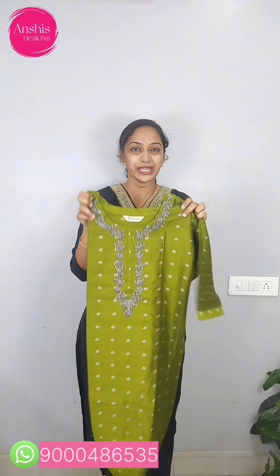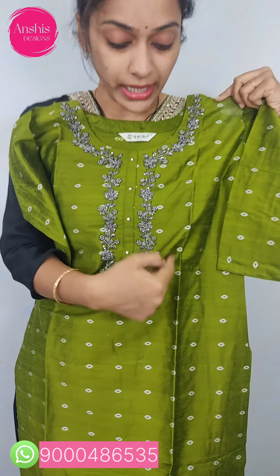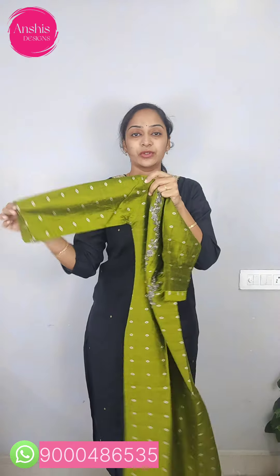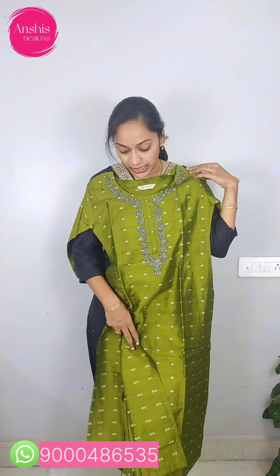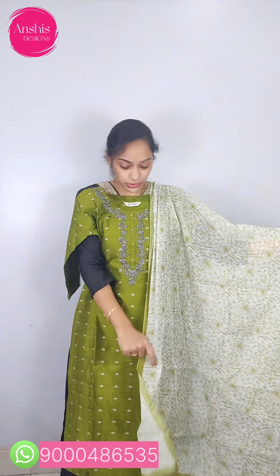We have a green color combination — a soft chanderi fabric. The fabric has a pre-fall finish. There is no lining, but it is not transparent and the cloth is very comfortable. You can see the print on the top and on the back side. It has a nice chanderi with light color combination.